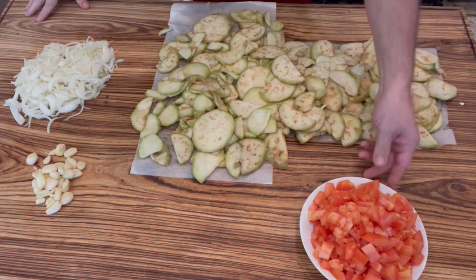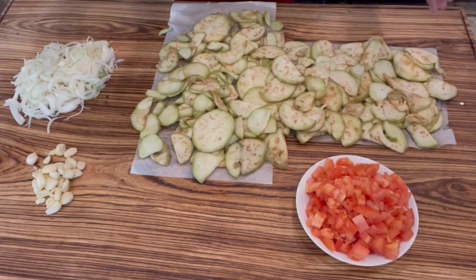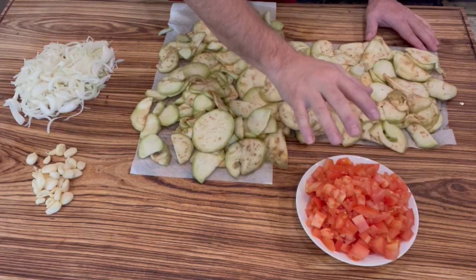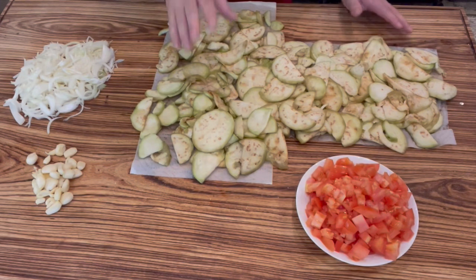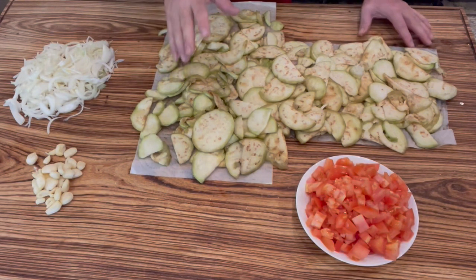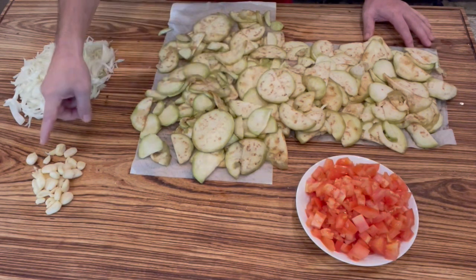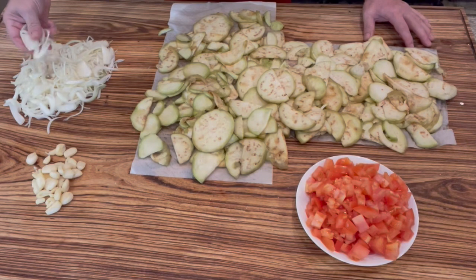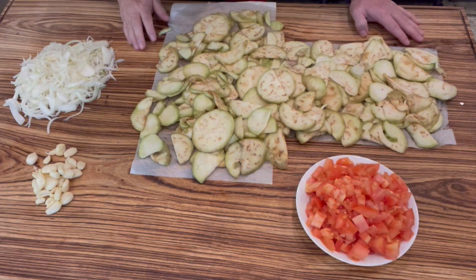Today I'm doing moussaka — Greek, Lebanese, whatever you want to call it — my way. I have two big tomatoes diced, four large eggplants (two is fine), cut in tranches about a quarter inch thick, two heads of garlic, and four medium onions cut in julienne — strings.